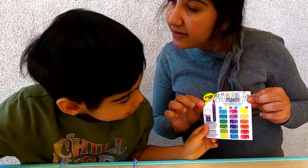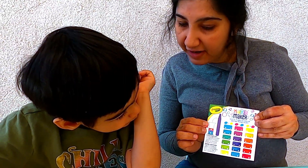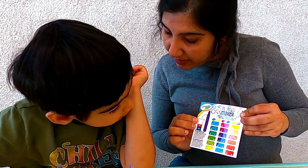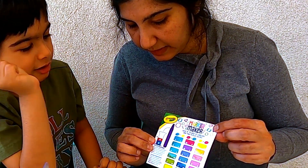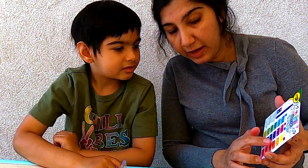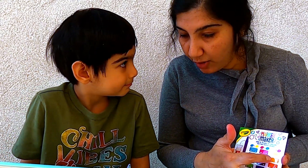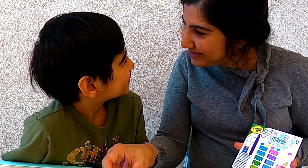Now let's go ahead and make our second marker. Here's our color palette that shows you how to combine the primary colors to make different colors. Which one would you want to make next? Orange. This one. Okay. So that one is a combination of yellow and red. So let's mix the two colors to make orange.